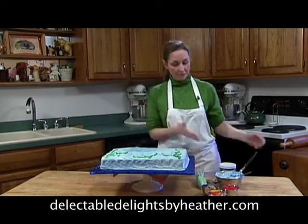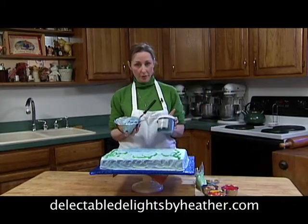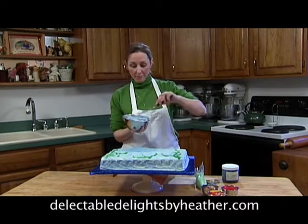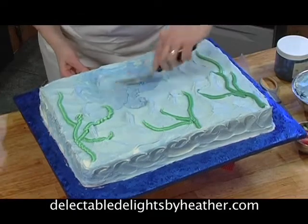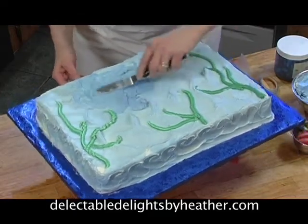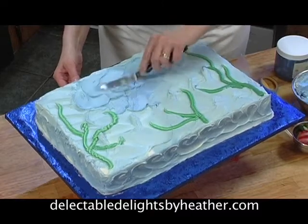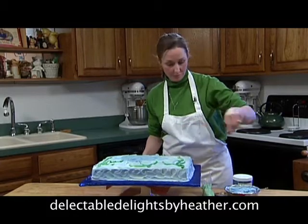This is very simple to do. What I've done is made some white icing and colored it blue with some blue food coloring. You can make it any shade of blue that you like — light blue, dark blue. All you need to do is swirl the blue icing on the side. When your cake is cold this will be easy to do and you won't have any crumbs coming through. You can't do this wrong. All you're doing is swirling icing — it's very simple.